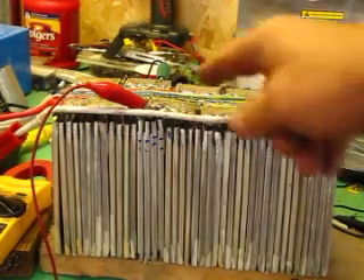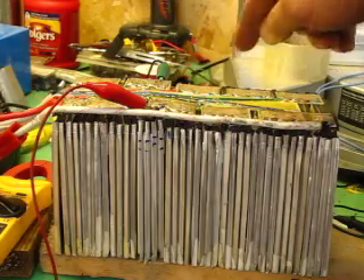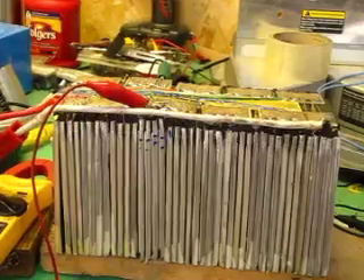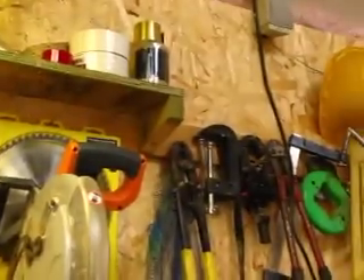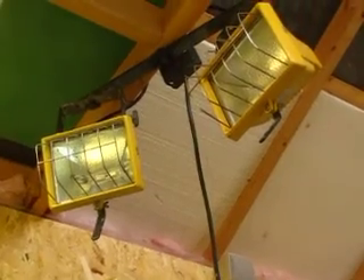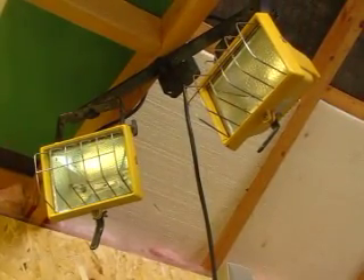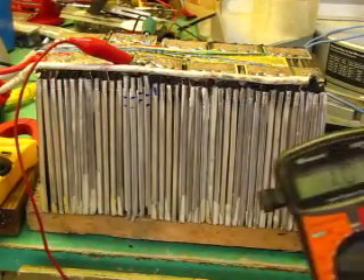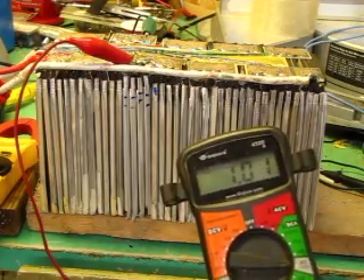I'm going to drain these down and get them to balance with the other cells that are around 3.2 volts. I'm loading them with these 250 watt lights, and they're drawing about 1 amp.